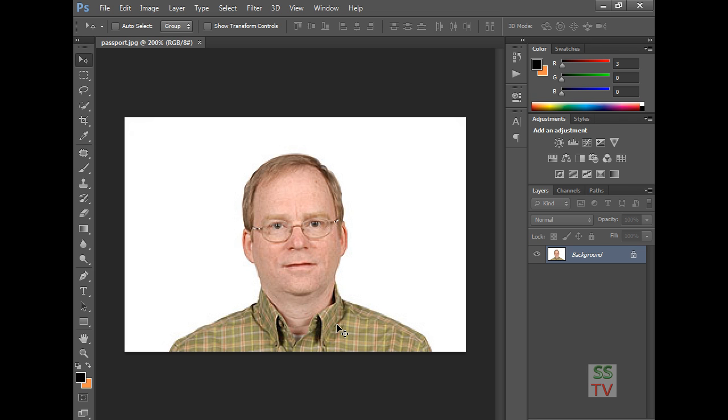Hello YouTube viewers, today I'm going to show you how to make a UK visa passport size photo in Photoshop.